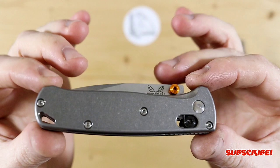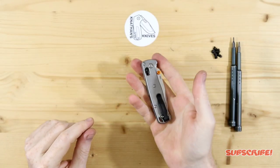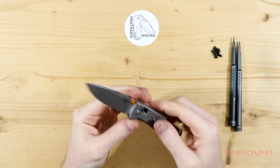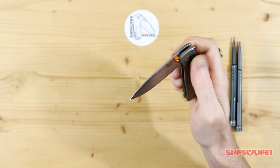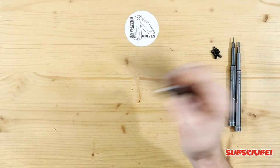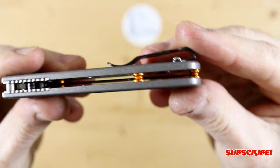Here it is with the titanium scales on, and I am super happy with them. I can definitely feel the weight — it's not a lot heavier but it does add a good weight to it. The action is still good. Drop-shut is almost there; I'll probably just have to adjust the pivot, but that's not too big of an issue.